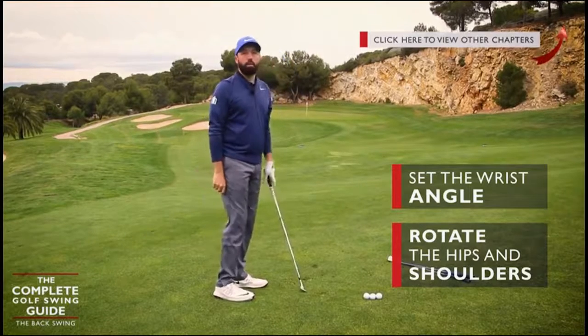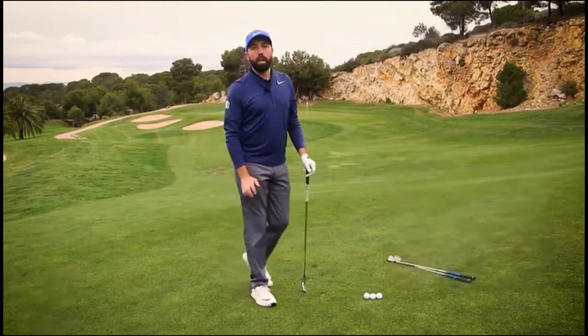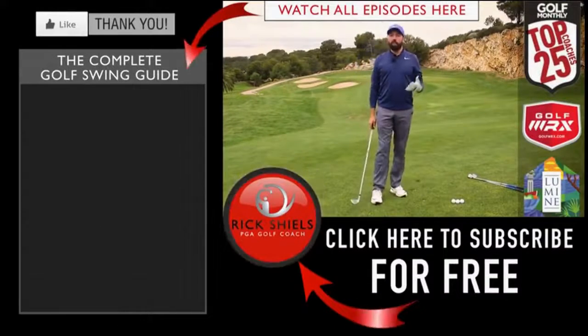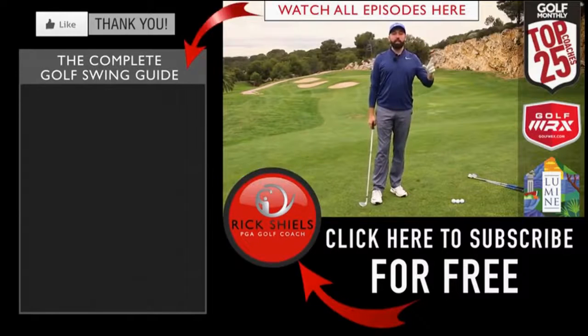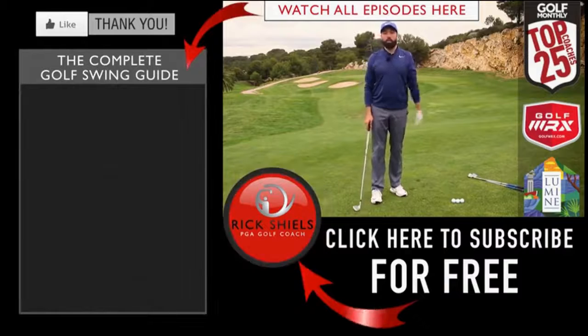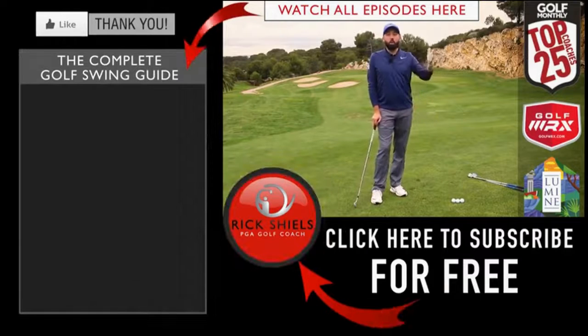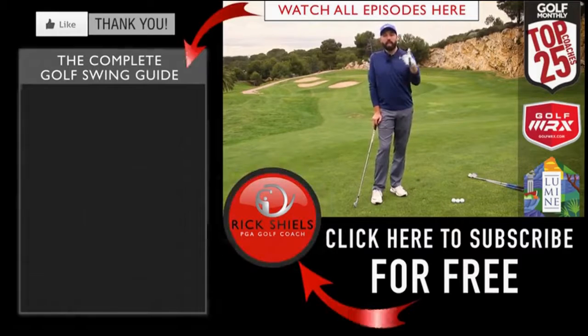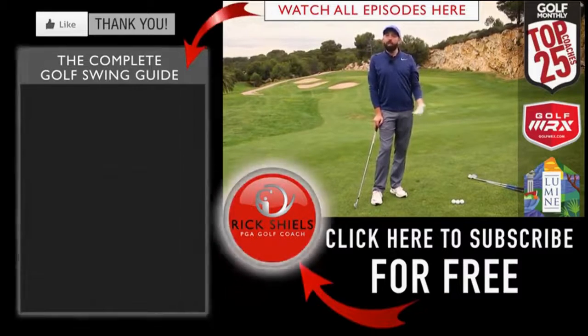Thanks for watching — hopefully you've enjoyed the series of videos, the complete golf swing guide. More videos to come. If you ever want to see any of the chapters, click the eye in the corner and that'll take you through to all of the chapters. If you're new to my channel, hit subscribe, like the video, comment below and let me know if that helps — I'd love to hear your feedback. Thanks for watching, we'll see you next time.